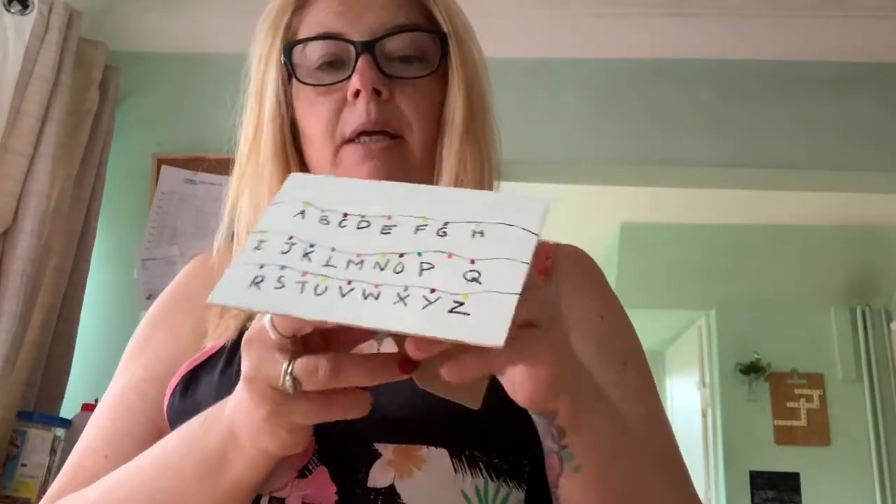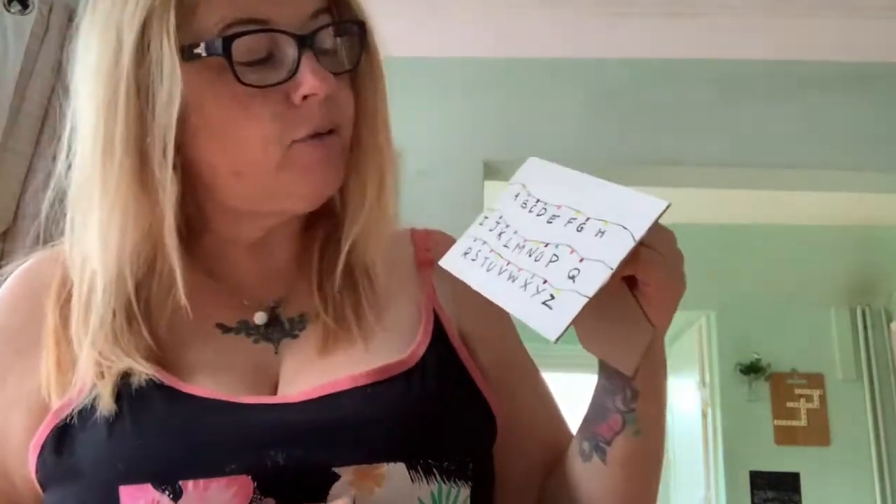I also wanted to show another craft idea I've done, which is using the backs of the photo frames you get from Poundland. I originally bought three photo frames for building a lantern — you'll see that on another video — and obviously I had the backs left over and thought, what can I do with them?